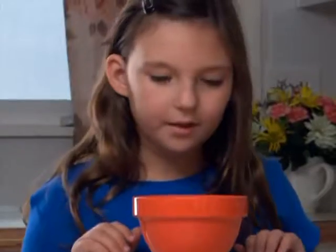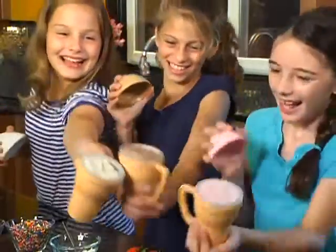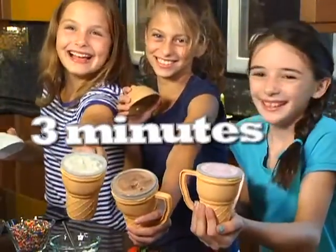There's nothing to eat. I want something sweet. How about ice cream? Introducing Ice Cream Magic. Now you can make delicious homemade ice cream in three minutes. Watch.